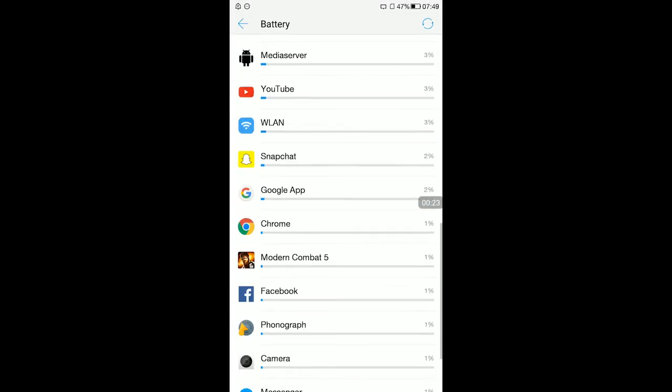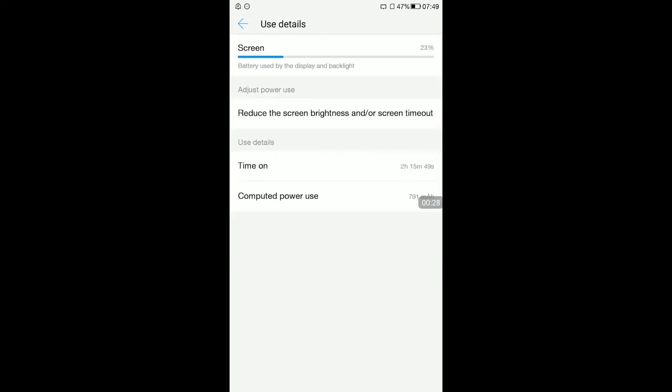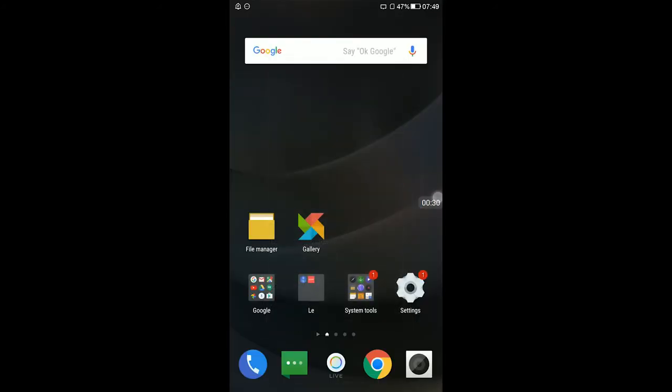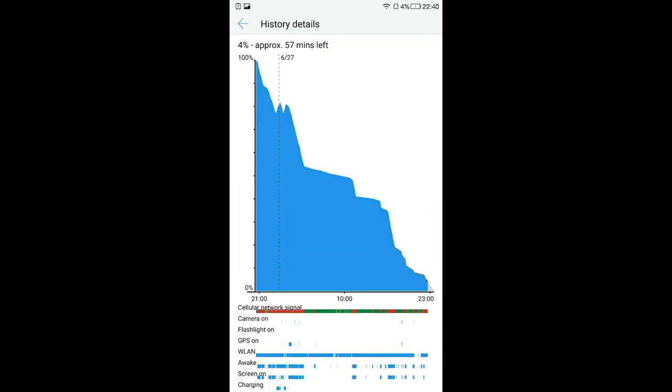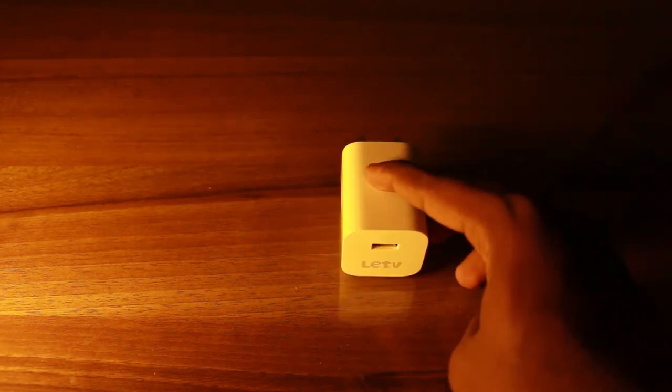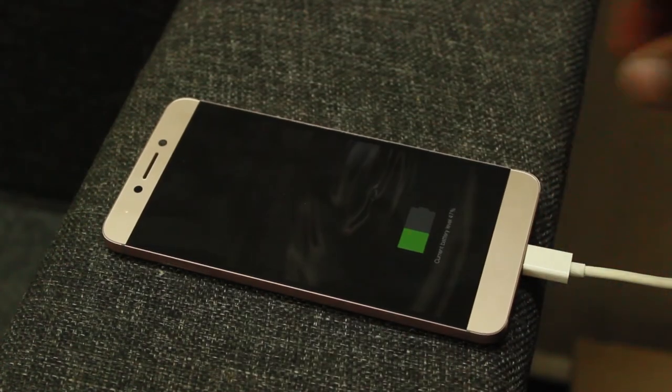The Le 2 comes with a non-user-replaceable 3000mAh battery that lasts one full day of normal use and most of an intensive usage day. The phone comes with a fast charger in the box rated at 12V and 2 amps, which is close to Qualcomm's Quick Charge 2.0 and should give you 50% charge in half an hour.